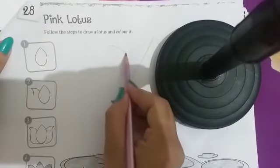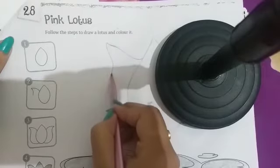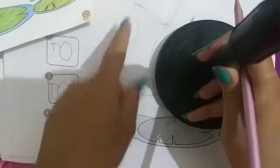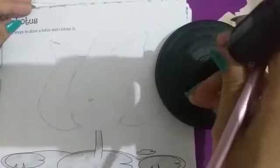Second step में ये वाली shape बनानी है — ऐसे आके shape जा रही है नीचे। Third step में इसको नीचे ले आया और इस side भी same shape बनानी है — पहले ऐसी, फिर इसको ऐसे नीचे ले आएंगी। Okay kids, देखो lotus हमारा ready हो गया है। अब lotus में कौन सा color होता है? Pink color!